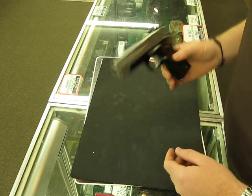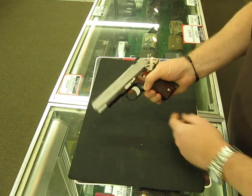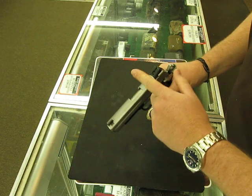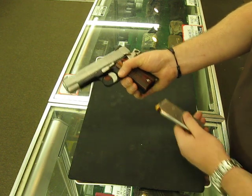This is The Ogre from MatOgre.com, WeTheArm.com, and Basin Sports. I had some questions about reassembling of the GSR C3, so I'm going to show you how to do that.